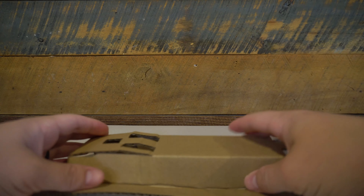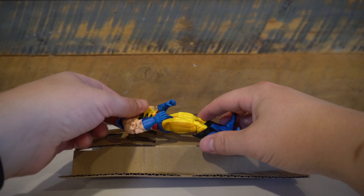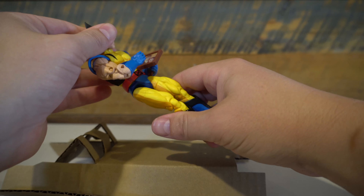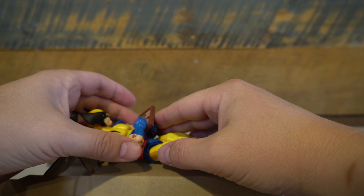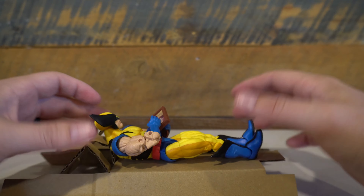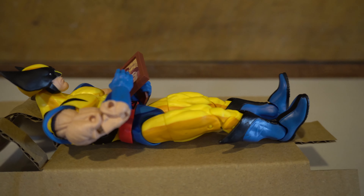I will say there's another missed opportunity with this packaging. I used the cardboard insert to replicate his bed for this shot, but I think it would have been really cool if the cardboard insert was designed like the bed he's laying on for that meme. I think this could have set this plastic-free packaging to another level that would have won over a lot of the people frustrated with the plastic-free packaging.